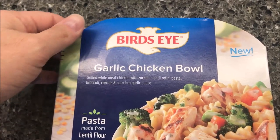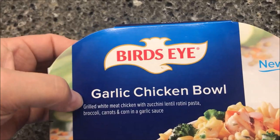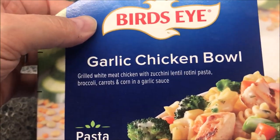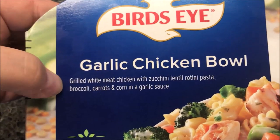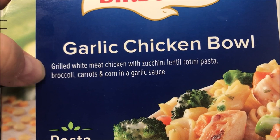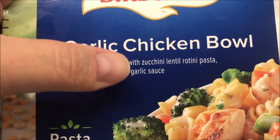Hey guys, welcome to another lunchtime review. Today I'm going to try one of these Bird's Eye Garlic Chicken bowls. They said they're new — I've never seen them before. It is grilled white meat chicken with zucchini lentil rotini pasta, broccoli, carrots, and corn in a garlic sauce.